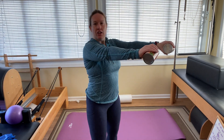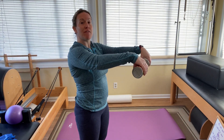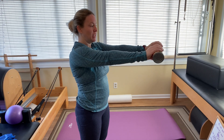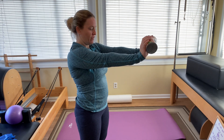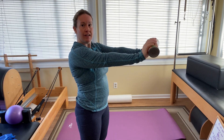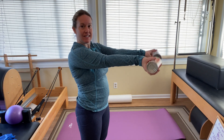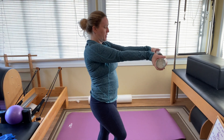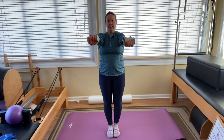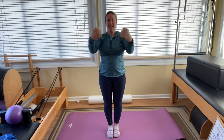Arms out in front. You're going to let the weights lower your wrists down and then extend them up. Keep the elbows as straight as you can — if it bothers your elbows, bend them. Three, four, five, six, seven, eight, nine, ten. Palms up — extend and flex: two, three, four, five, six, seven, eight, nine, ten. Good little forearm work.